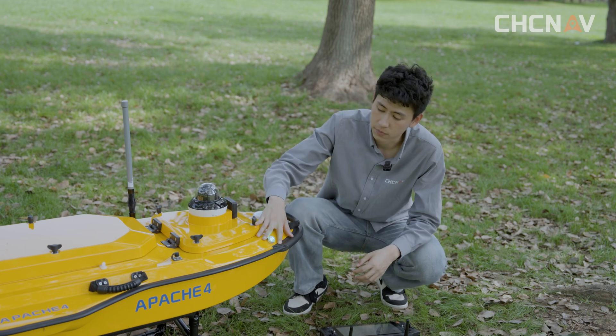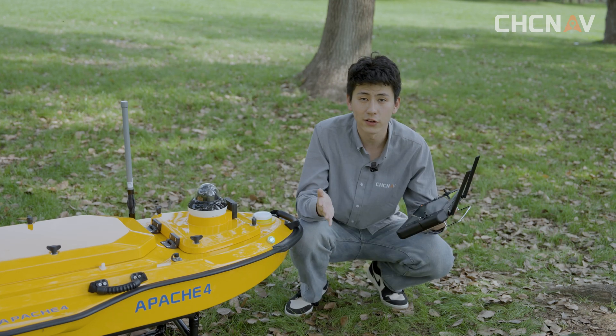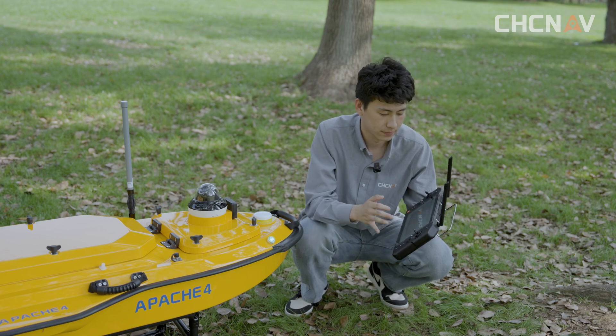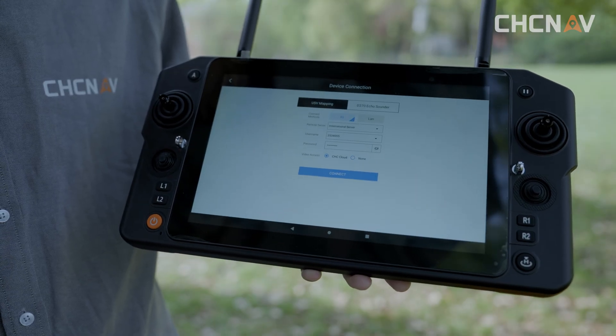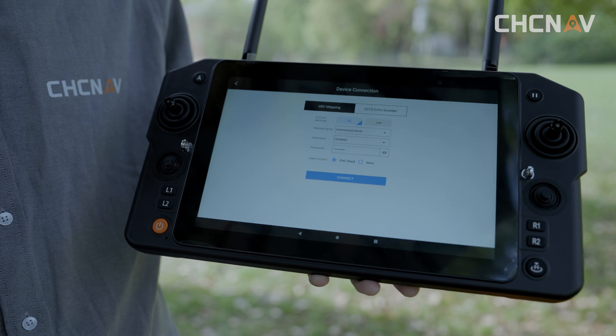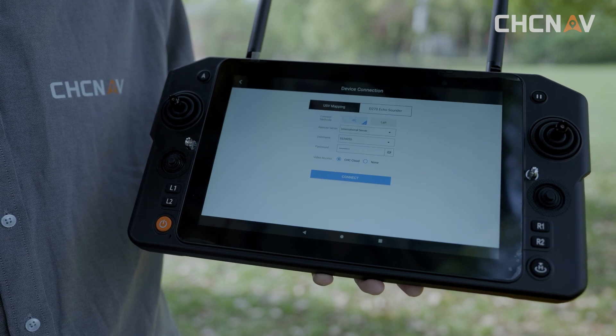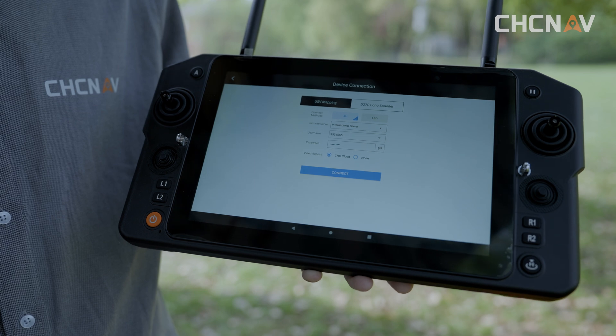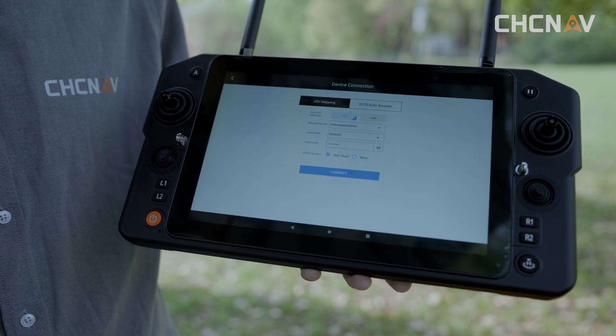First we keep the ship powered on, and now we enter the EasySail software to check the connection interface. We can see there are two connection methods. When using the 4G connection mode, we need to make sure the unmanned ship is correctly installed with 4G and RC antenna.